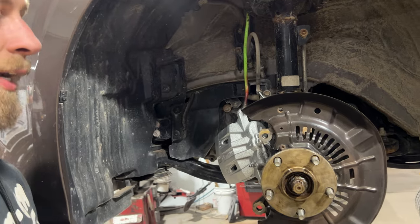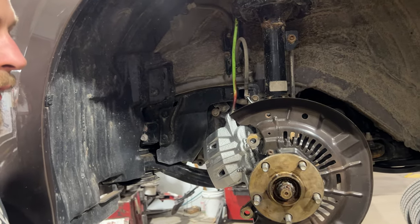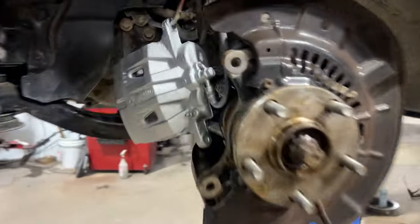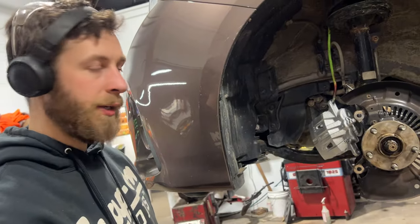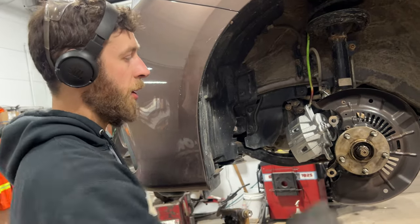That prevents any possibility of runout, which would give you a pulsation in the brake pedal. Now I'm cleaning these up — you can see I've gone over the caliper with a wire wheel, got all the dirt and crud off, and hit it with some paint to make it look nice. I've also put a little bit of surface guard on the spindle itself, taking care not to get any on the wheel studs.